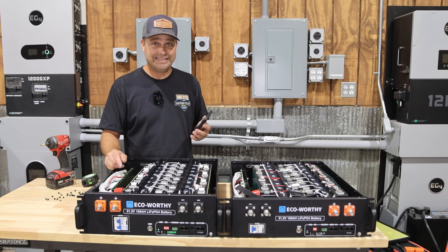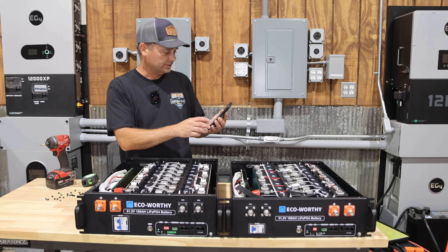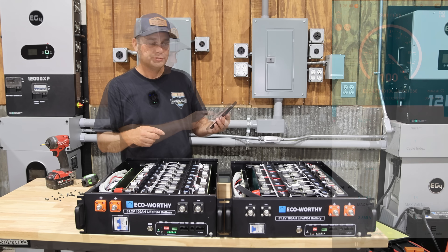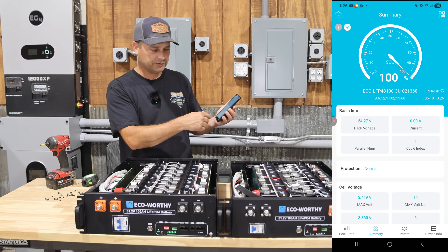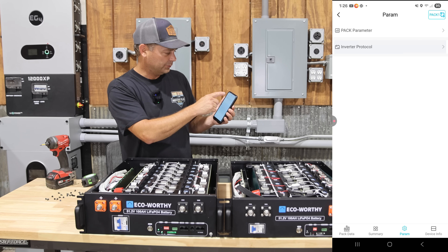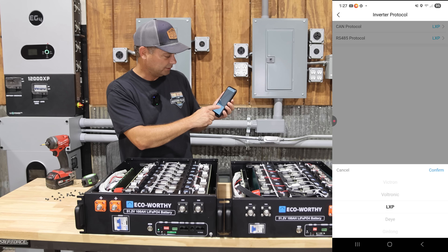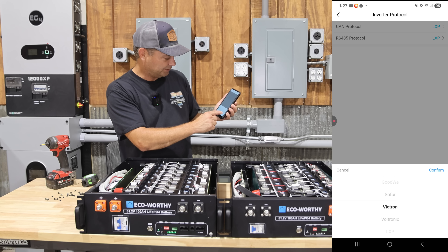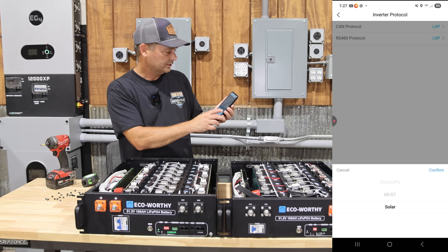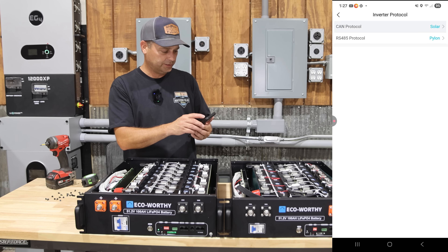These EcoWorthy batteries use a JBD BMS. You can download the app on your phone, find it via Bluetooth, and program it to your Wi-Fi to monitor it from anywhere. The app shows state of charge, discharge info, and parameters. For the CAN protocol, you can select from LuxPower, Pylon, GrowWatt, GoodWe, Victron, Voltronic, and many others. There's a similar list for RS-485 as well, covering all different types of inverters. So it's very compatible and can be used with several different brands of products.